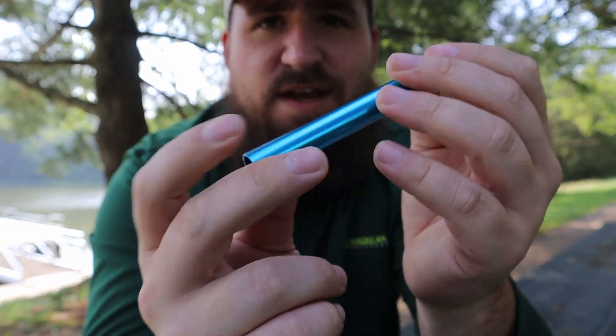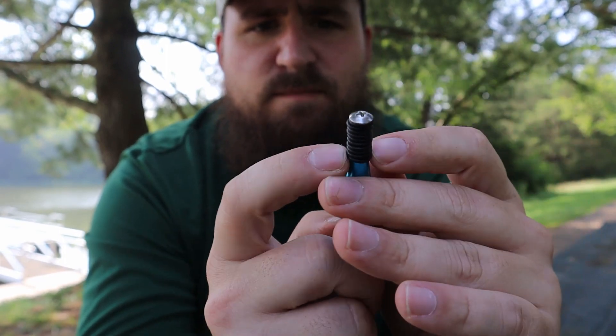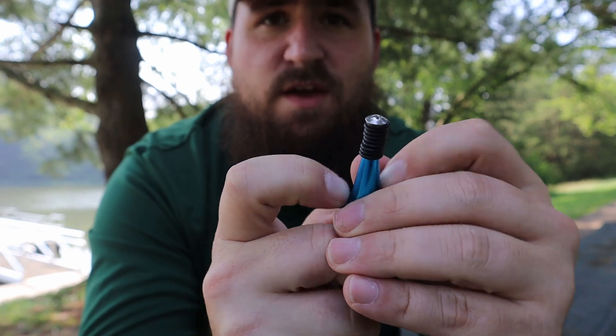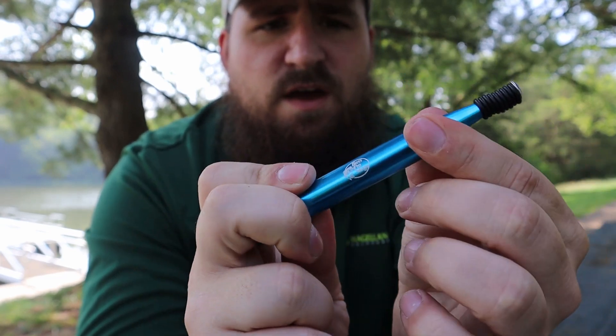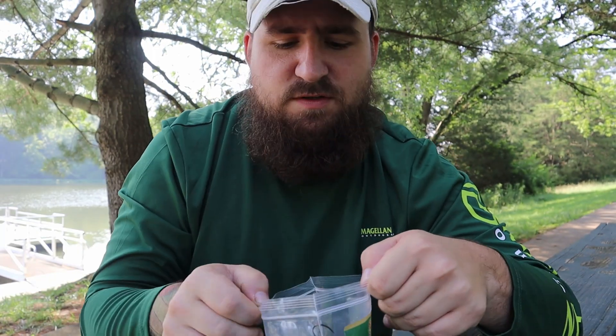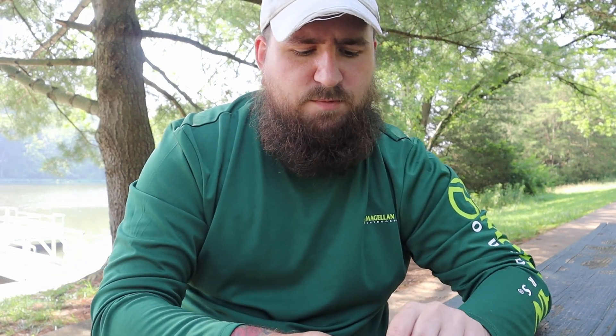You just kind of roll these down, stick a Senko in, and then just roll the rubber band on there. Obviously, it's about the longevity of the Senko itself. I'm going to show you two different ways that I personally use it, though I'm not sure if other people use it this way.